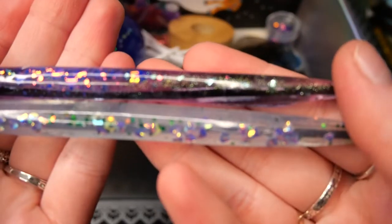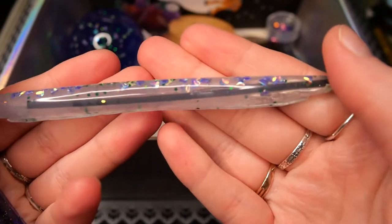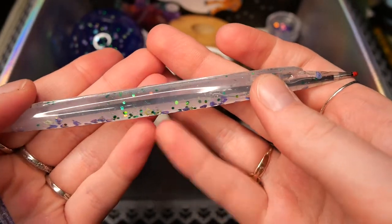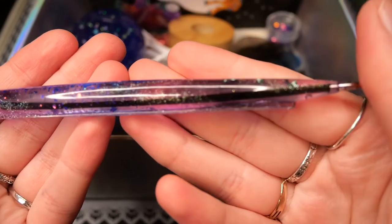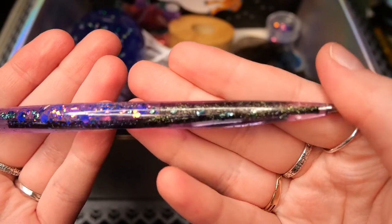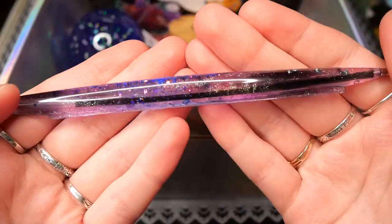Here are the pens I made — the top one I made on camera, the bottom one with just some random glitters and colors. I trimmed off the excess resin and they look beautiful and they write actually pretty well and lay in your hand nicely. I'm really glad these molds actually work because I was a little worried that the pen might stop writing from resin leaking.